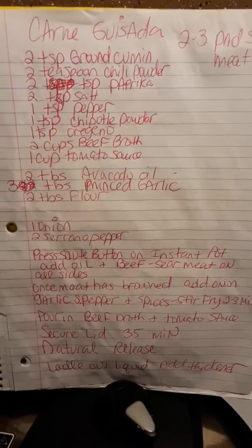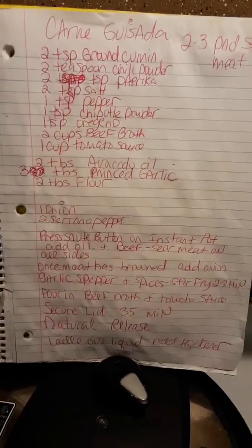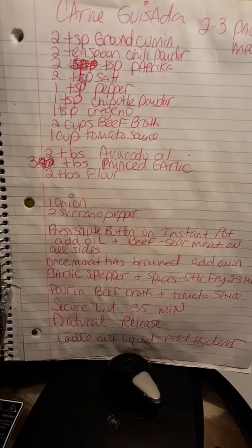Today we are making carne guisada. Say it with me — carne guisada.